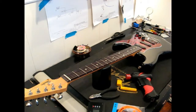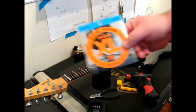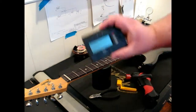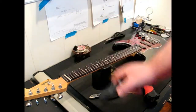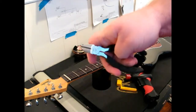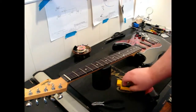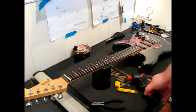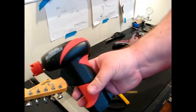For this video we're going to need a couple of things. We're going to need some strings, a guitar tuner, a pair of wire cutters, and you will need a string winder. Or in the case of myself, I'm using this bad boy.